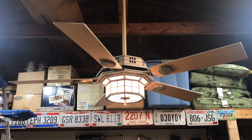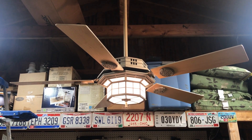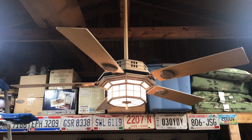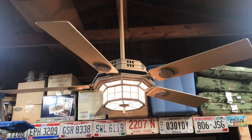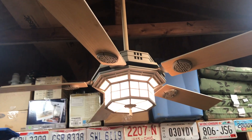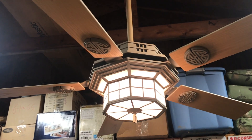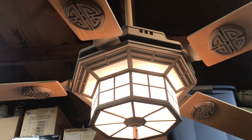Hey guys, it's Brian again with another ceiling fan video. What I have for you here is a Casablanca Cathay ceiling fan — or cafe, however you pronounce that, I really don't know. It's like a tan color; I want to say it's called desert sand or something like that. Kind of got this oriental Chinese-Japanese theme going on. Really cool-looking fan.